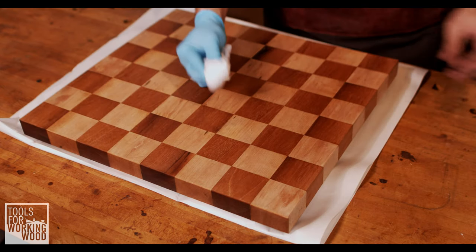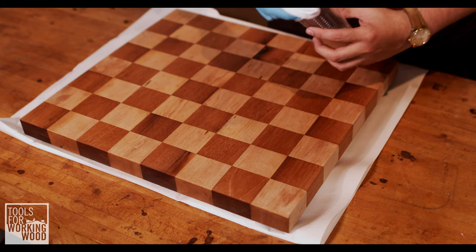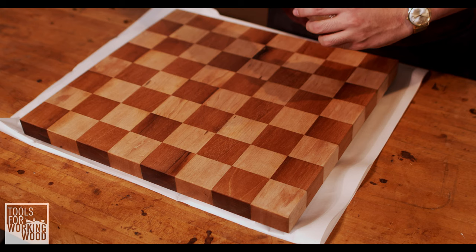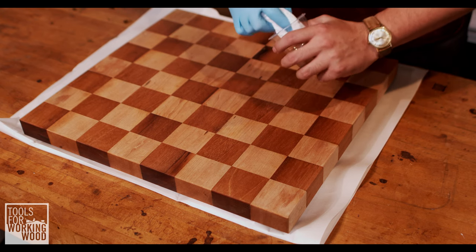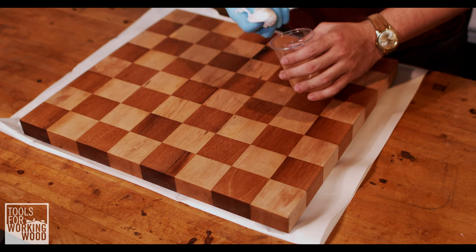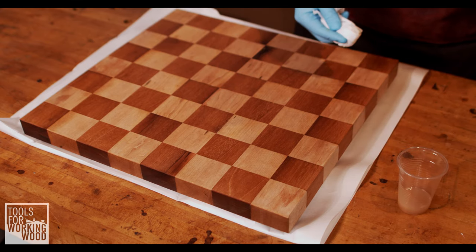All right, there's a nice sort of rag tool. We've got our cup of Top Oil here, and the key, as it always has been with all Osmo products and with a lot of finishing in general, is multiple light coats — that's the way I've always found success. So we're not going to soak in too much into here.